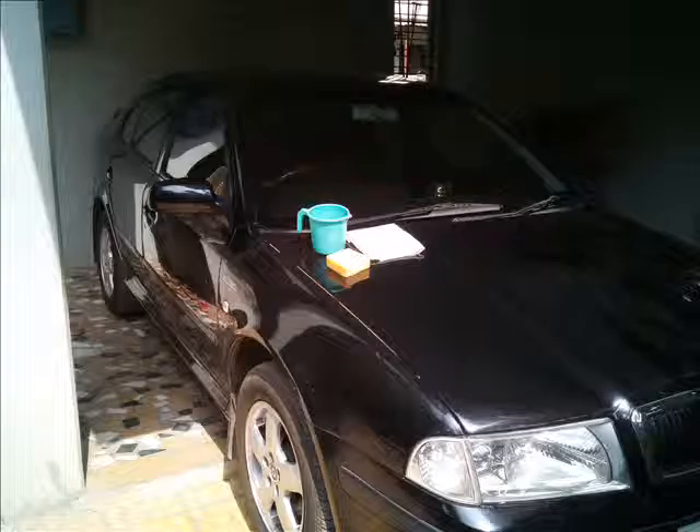Today we are going to see how we can clean our car in just minutes. You will need a magic sponge, a mug full of water, and a clean cotton cloth.